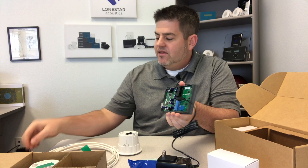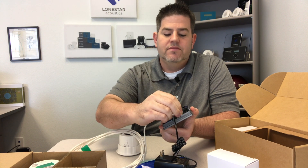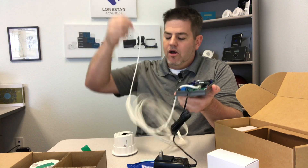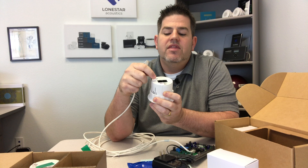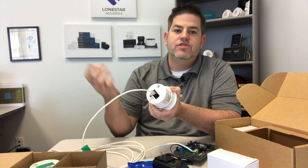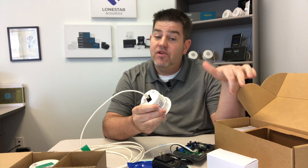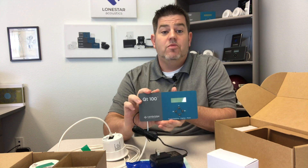Going back to the control module: a category cable with an RJ45 connector in a 568B wiring pattern plugs right into one of the ports on the back. Run the cable through the ceiling to the speaker - on the back of the speaker there's an input and an output jack. The input jack is identified by a small seismic wire tab. You plug it in, hear the click, and you've got your first speaker hooked up. From there it follows a daisy chain pattern: output of speaker one to input of speaker two, and so on.